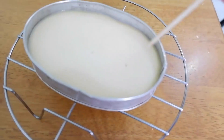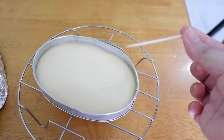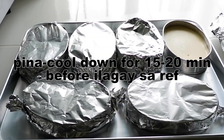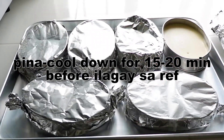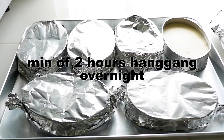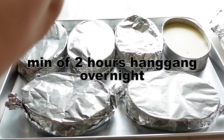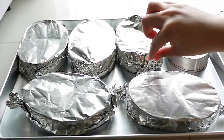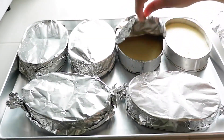Check doneness using a toothpick. If it comes out clean with nothing sticking to it, that means it's cooked. After that, remove it and let it cool down. After it cools, place it in the fridge for at least 2 hours or more before unmolding. Chilling it makes the flan firmer and more stable so it won't fall apart when removed from the lyanera.